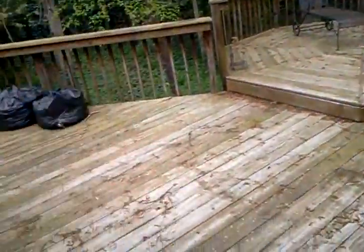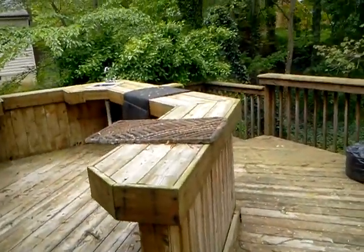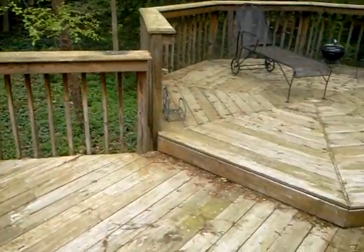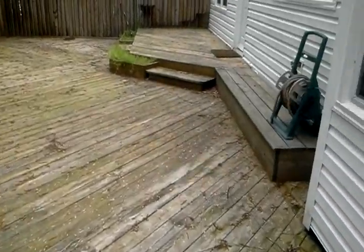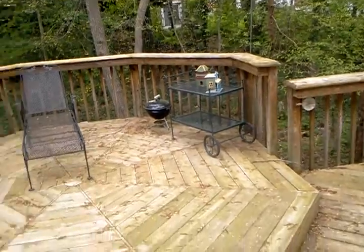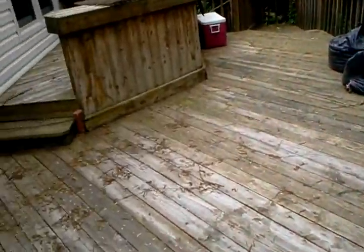On the back deck — you mentioned power washing and staining. It could be expensive, so definitely a power wash and get rid of any trash there. Staining might be a very expensive job, but it would obviously make the deck last longer. We also need to do a patch with some wood and seal it right up.